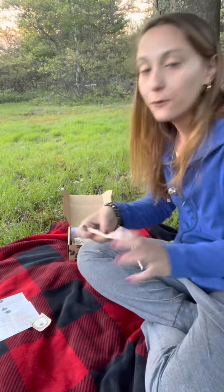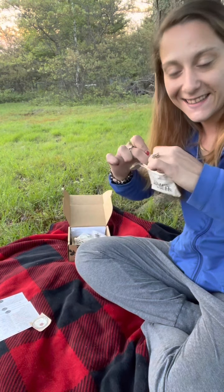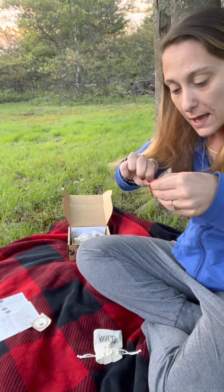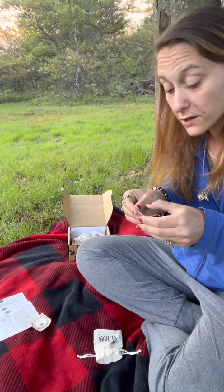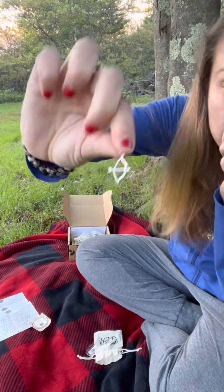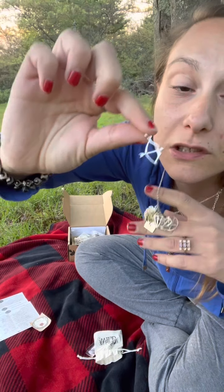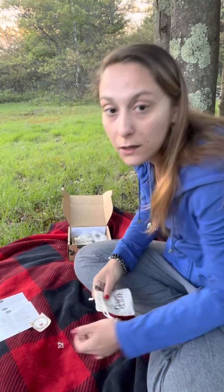Let's dig in. We got satchels — I love little satchels. It is a silver bow and arrow, and that is what Artemis has — she has a bow and arrow. Look how cute. I got all their amulets from all their previous boxes, so it's just going to go great on my necklace. That is freaking cute.